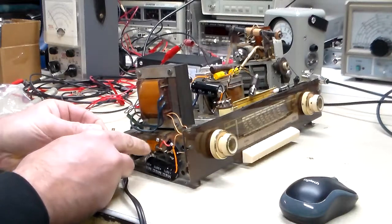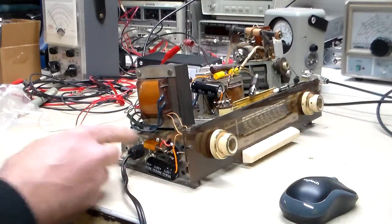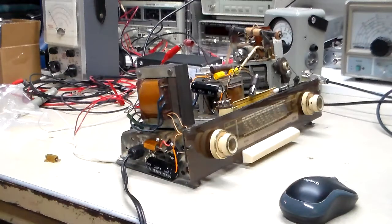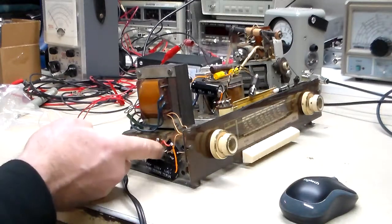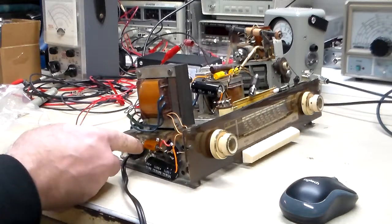What I want to do is just compare the two. Because what happened originally was the one I had in here got warm, and it finally burned out — but also the leads. This lead is about to fall off.